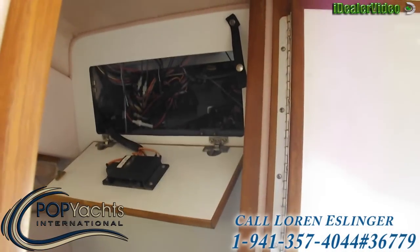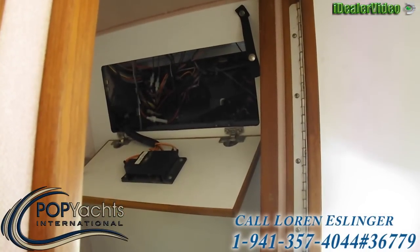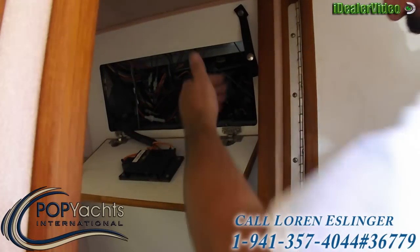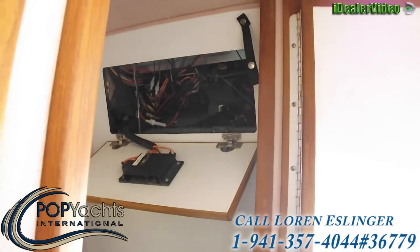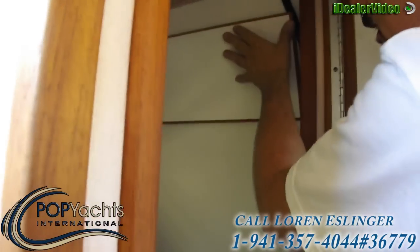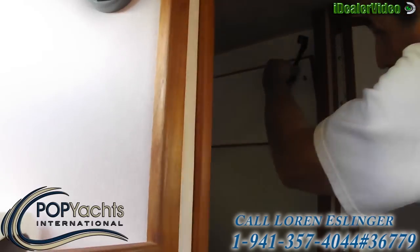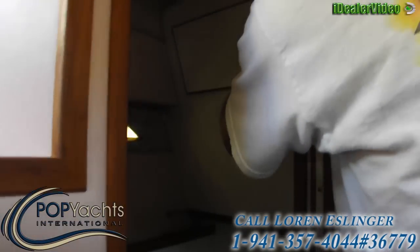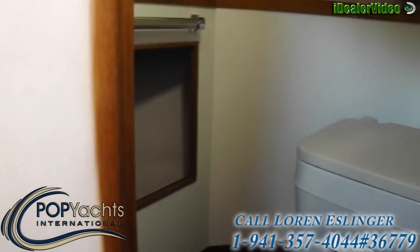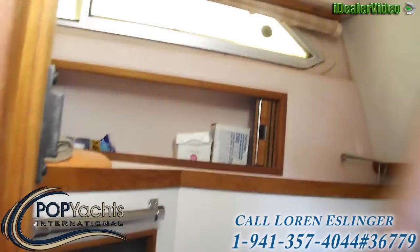This is where your main controls are — all your gauges, speedometer cable, and any gauge that's at the captain's chair is all represented right here, which is easy access for fixing, taking it out, or repairing. There's also a lot of storage in here — there's a little storage compartment underneath, and these also have storage in them going both ways.